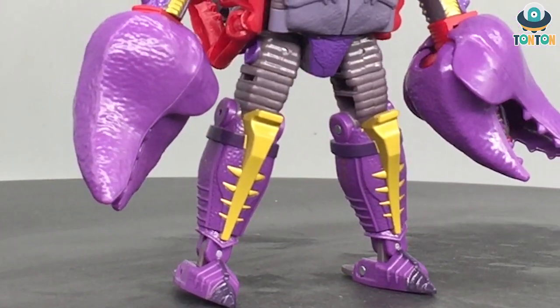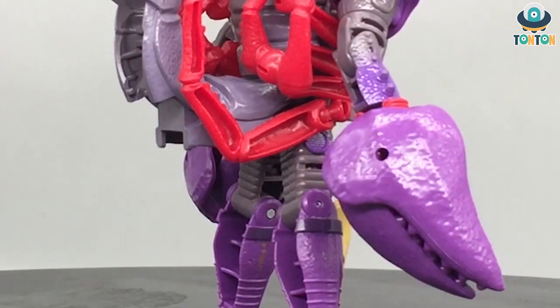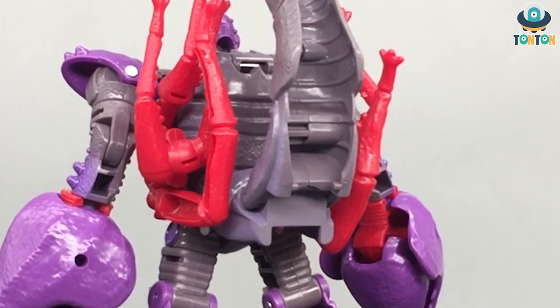Hey, what's up guys, this is Than Than here and welcome back to my channel. Today is the 25th anniversary of the Beast Wars cartoon, and I think it would be appropriate to celebrate this event by reviewing a Beast Wars figure.